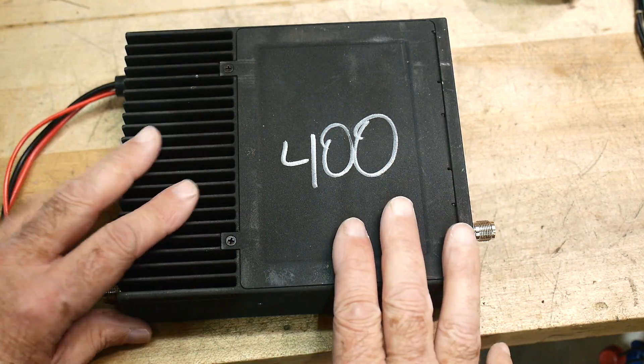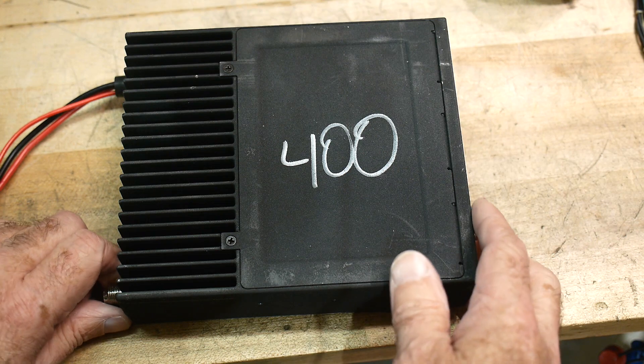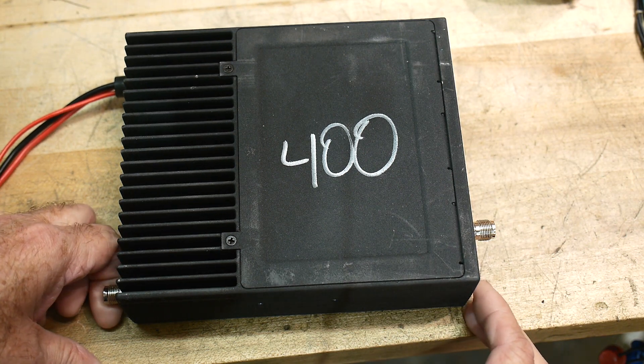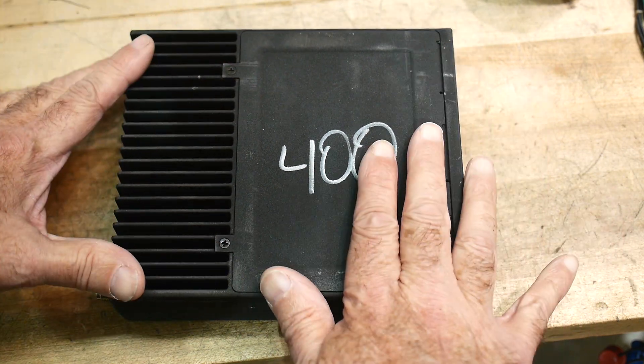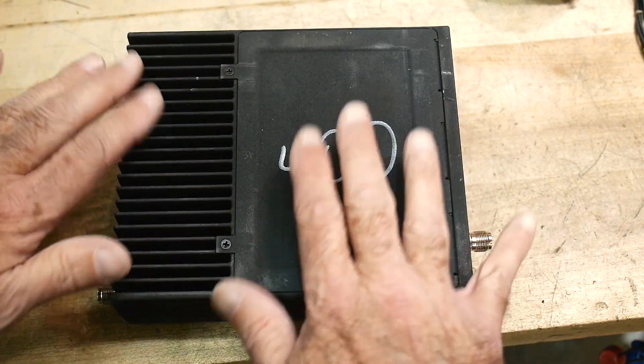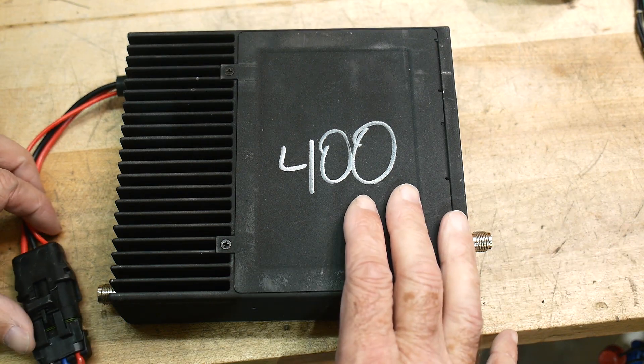I found these on eBay for $15 with free shipping, which I thought was a really good deal. I thought there might be some interesting things inside that we can play with, and now that I've looked at it, I think I have an idea for a really cool project.